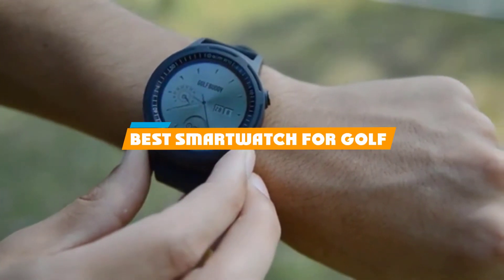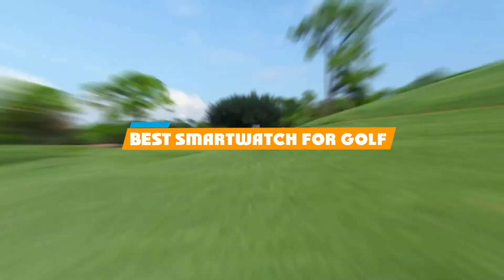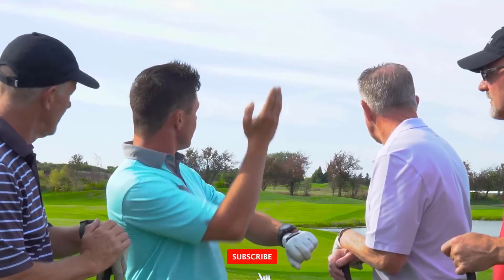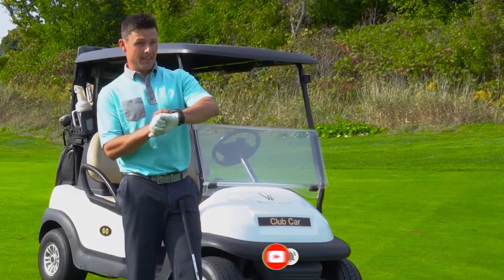If you're looking for the best smartwatch for golf, here's a list you must see. We made this list based on our personal preference and sorted it based on their features, prices, quality, durability, and reputation of the manufacturers and customer feedback. We've included options for every type of customer. So let's get started.